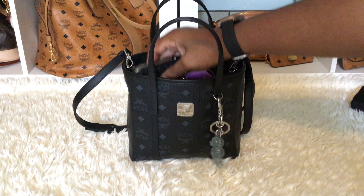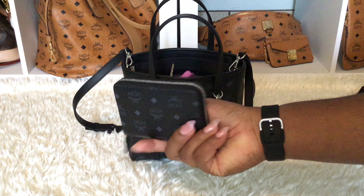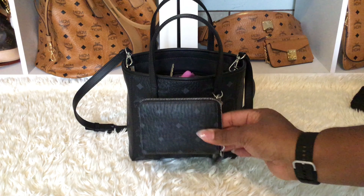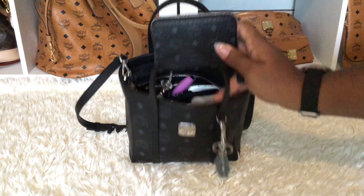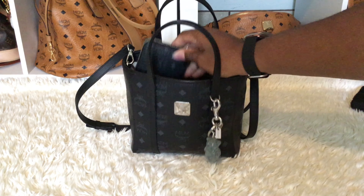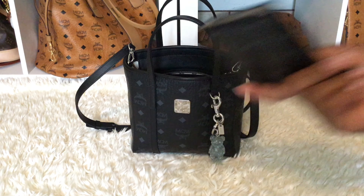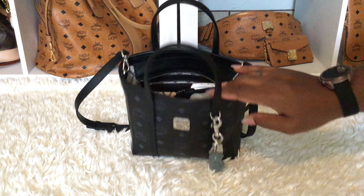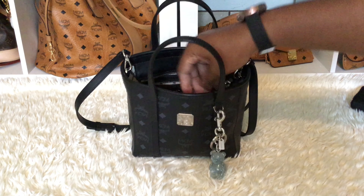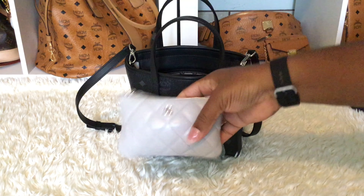I got the matching MCM wallet to go with the bag and I love it. It's not too big and not too small — just right for this bag. I'm not going to open the wallet since my cards and everything are inside, but it just slides right in there nicely.